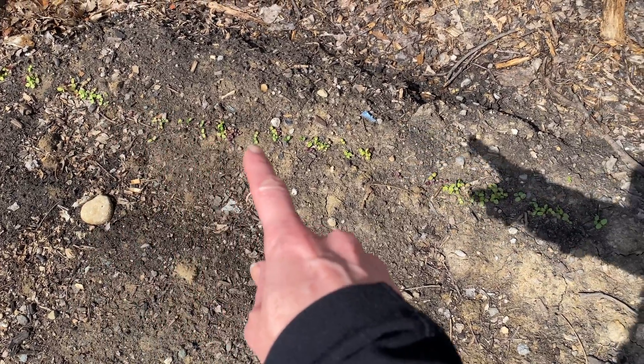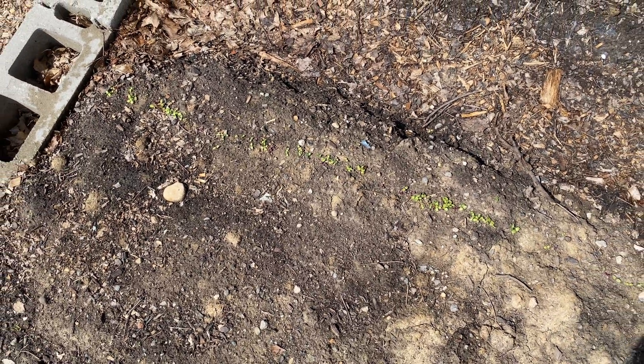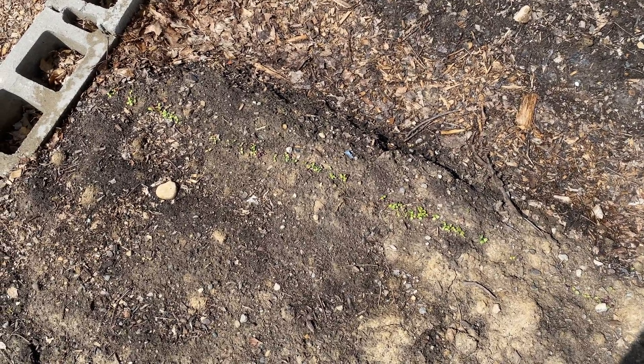For direct seeded crops like this arugula and some beets nearby, I go ahead and rake off that leaf cover and I add it to the compost bin to decompose through the rest of the season.